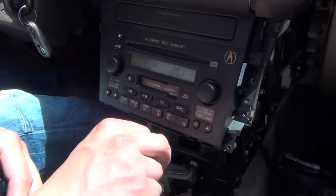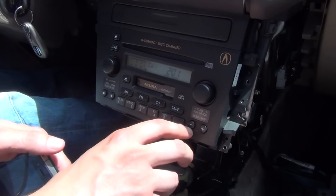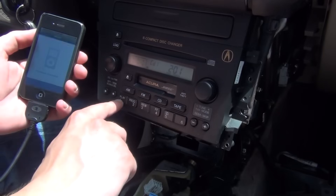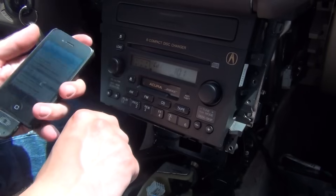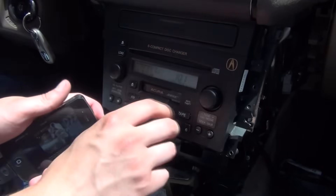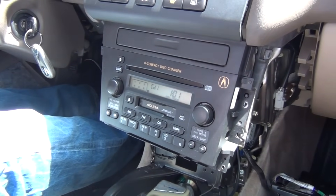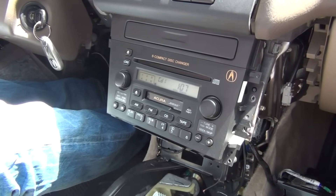In playlist mode you can only change things from the radio. With this car, it doesn't show text, which makes it complicated. Disc 3 is your second playlist, and so on — there are only 5 playlists supported. If you want to get iTunes unlocked again, just press disc 1 and it unlocks it. All the other features of the radio will still work the same way. This is pretty much it for controlling the iPhone and auxiliary — it's very simple. And that's it for the installation.